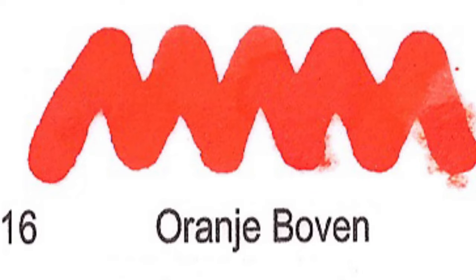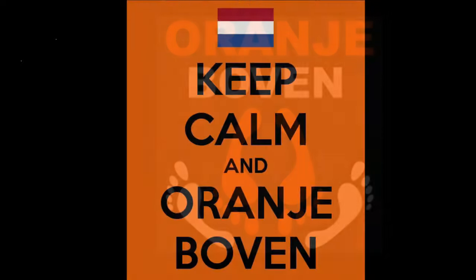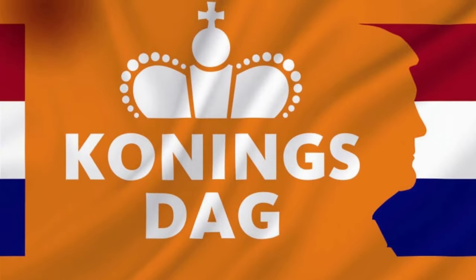Number 16: Oranje Boven. Literally it translates to orange above, but it is a popular motto celebrating the royal family, albeit a bit dated.